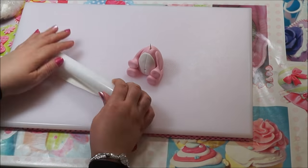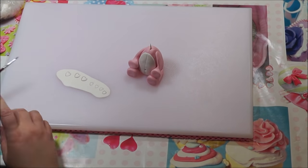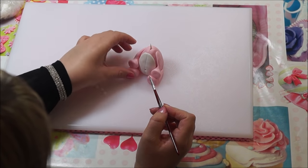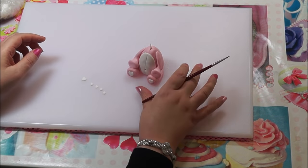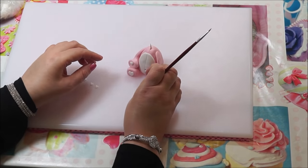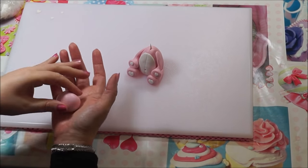Roll out some white fondant and cut some different sized hearts. Place the larger ones on the bigger paws and the smaller ones on the smaller paws. Cut a few extra just in case of any mishaping.